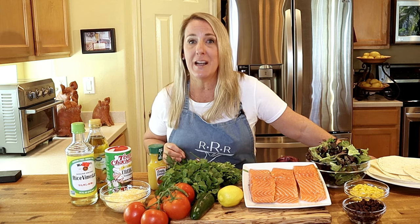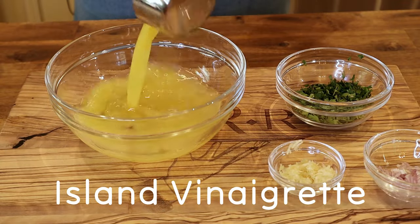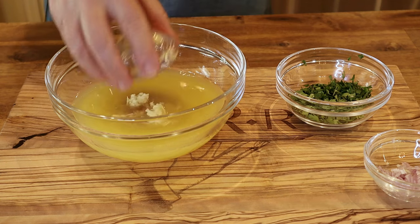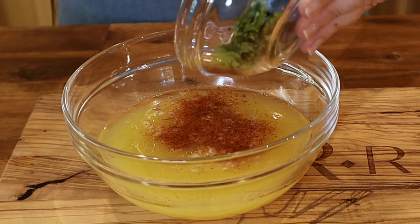Let's get started with the homemade island vinaigrette dressing. Start with your olive oil, rice wine vinegar, orange juice, Dijon mustard, honey, minced garlic, minced shallots, Creole seasoning, and chopped fresh cilantro.